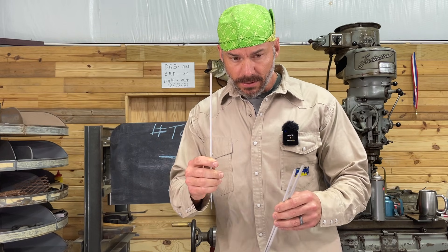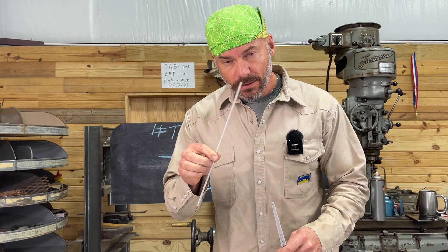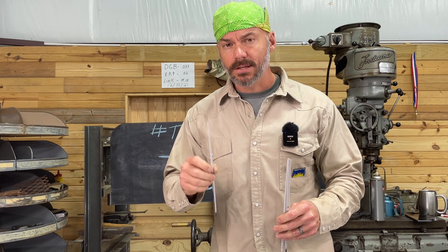So this is a 3/32, this is a 1/8, and this is a 5/32, and all of them have their place. I suggest starting with a 3/32 — they're just easy. They're little. Anytime you're starting something new or welding something in a weird position, try to stick with a smaller welding rod. It is more forgiving. There's not as much metal there to fall off.